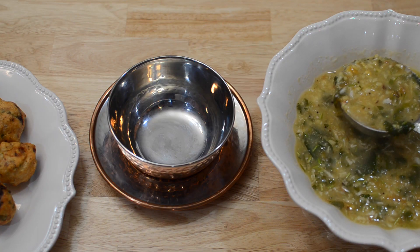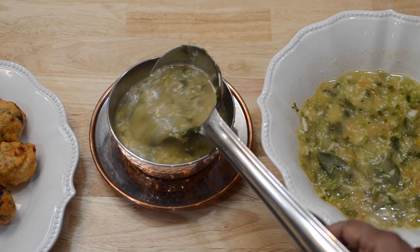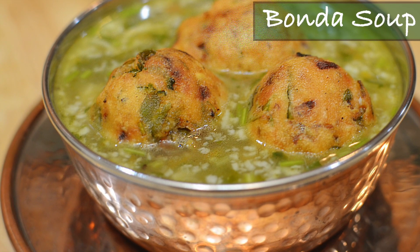Now I am going to add about two to three ladlefuls of Moong Dal soup into the soup bowl and add a few bondas. That's it — my Bonda Soup is all ready to serve! I am sure anyone will fall in love with this recipe, so do try it out and let me know your feedback in the comment section below. All the measurements are listed on my website at www.megrascookingchannel.com — be sure to click the link at the end of this video. Please subscribe to my channel as your subscription will help me create more interesting videos. Thank you so much for watching — I will see you next week with yet another interesting video. Until then, bye-bye!